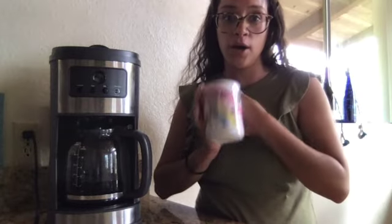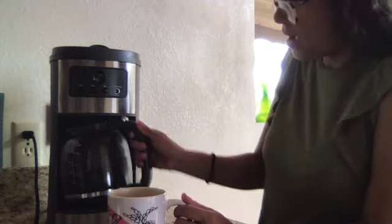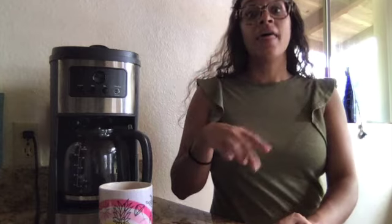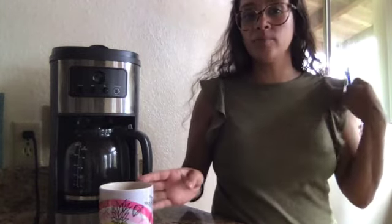My coffee is ready. I have my mug ready to go — it's my Hawaii mug that my friend designed. So I get to pour my yummy coffee and then I get to drink it. So when I go back and review my steps: first, I poured in water; next, I put in the coffee; then I pushed the on button; and last, I poured my coffee in a cup and got to drink it.